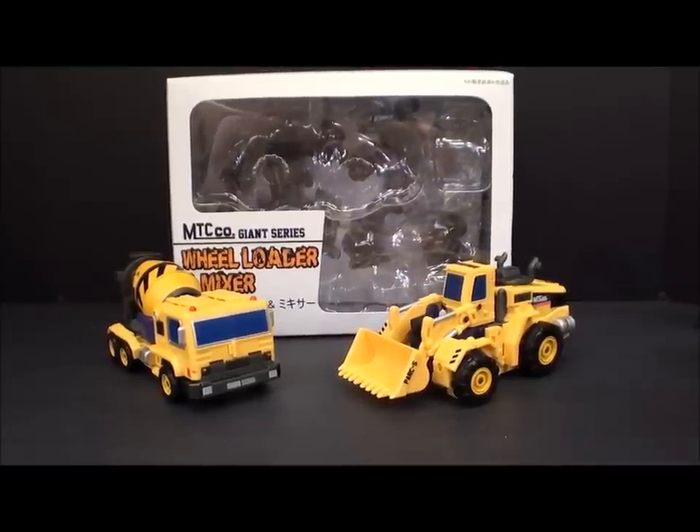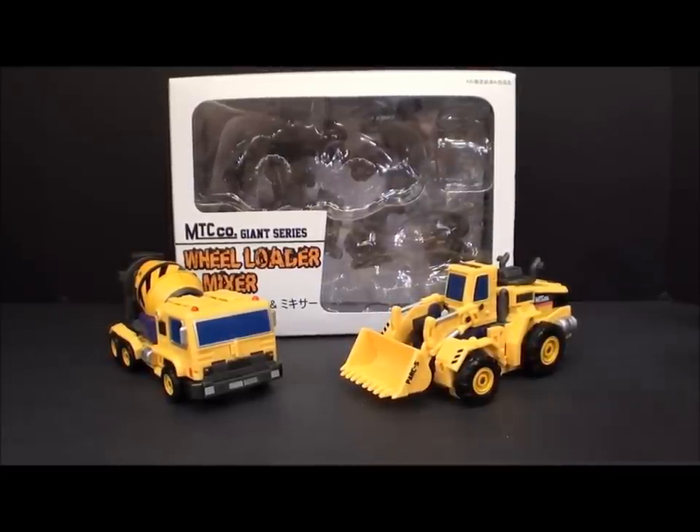Hey guys, G2RX6 here back for another third party review. Today we're going to be taking a look at the Make Toys Set C, Wheel Loader and Mixer for the Giant series. So that means there's going to be two videos today — one focusing on the alt modes and the bots of these two guys, and then I'm going to do the full Giant review because we officially have all the parts of Giant.